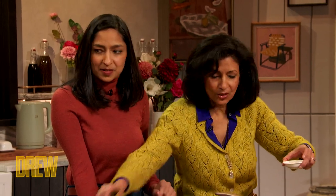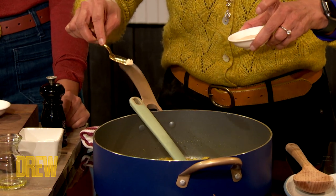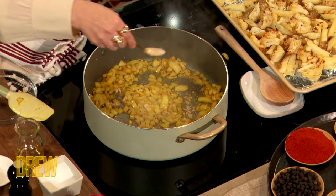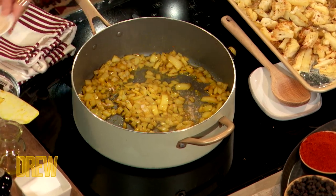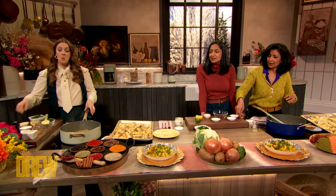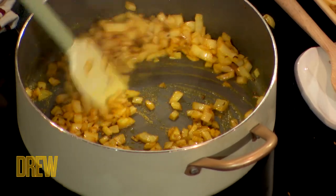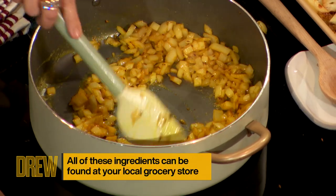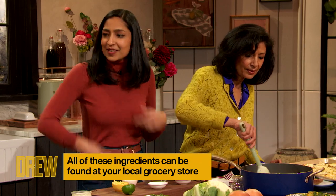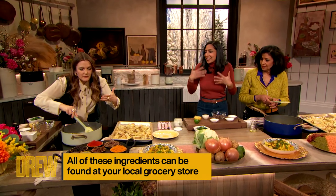I'm gonna put just a pinch of asafoetida. Will you explain what that is? Because I feel like I am an Indian food aficionado, and I have to admit I wasn't as familiar with this. This is what we call the truffle of Indian cooking, because it does have a very strong flavor — a little goes a long way. And immediately... oh, it's so fragrant. It's like garlicky, fragrant, funky.